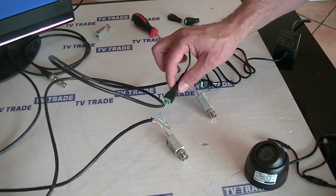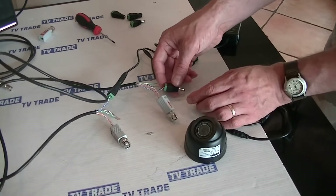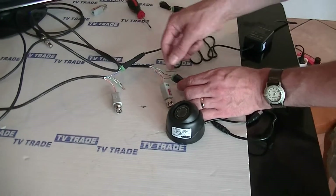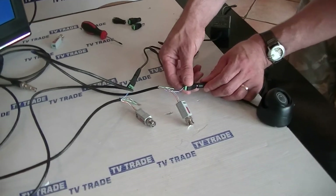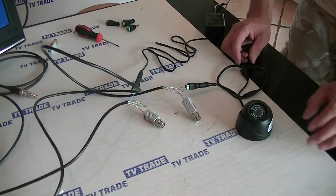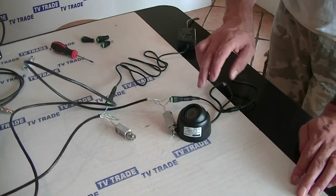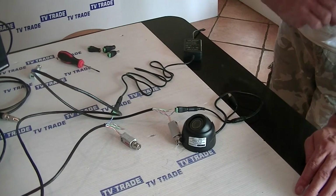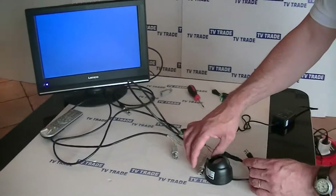Now we're taking the power from the power cable, running it into the 2.1mm socket, and on the far end it comes through the blue and white cables. We power up the camera and at this point we actually have power running from the power unit through the Cat5 cable into the camera. The next thing we need to do is run the picture from the camera over to the television.